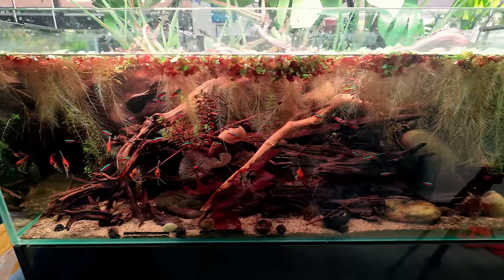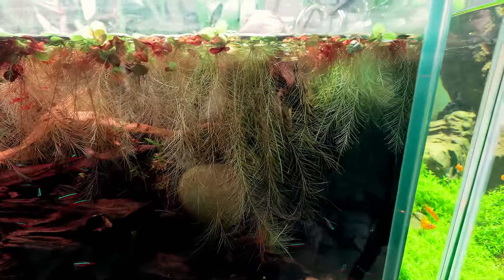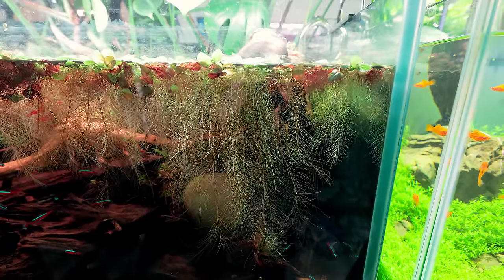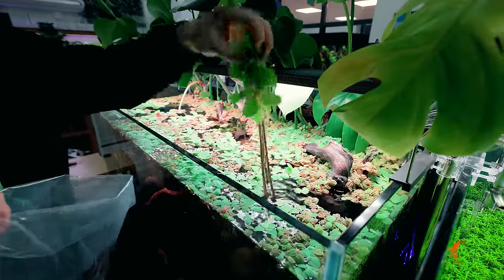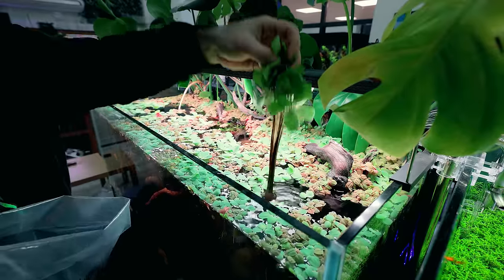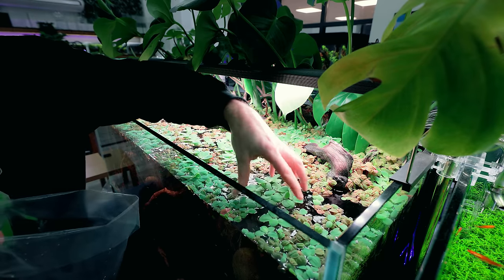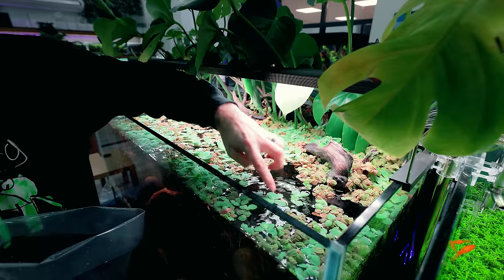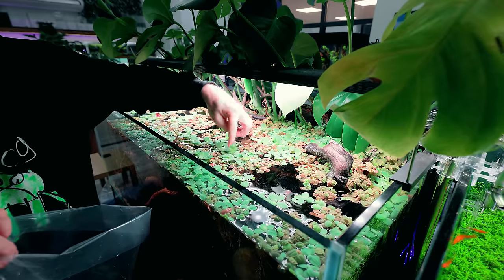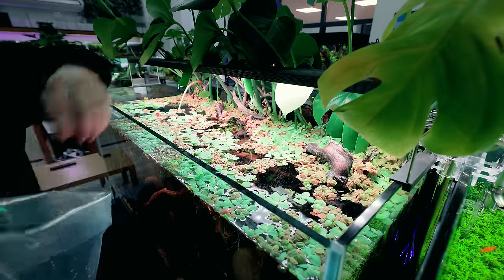Now we're starting to see into that aquarium — look at these roots from the water lettuce, absolutely crazy. I'm going to remove some of those obviously as well. Now it's called mini water lettuce but look at the roots on that — it's not that mini after it grows. It does stay quite small for quite a long time though, and it's always sending out new babies, so all you've got to do is take out the big ones when they appear.